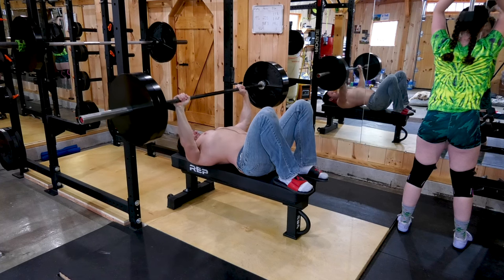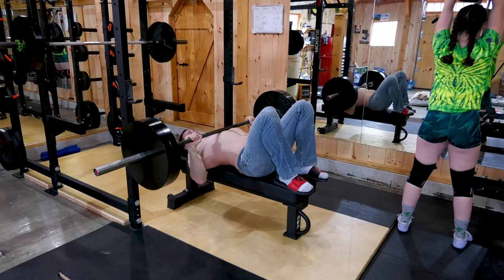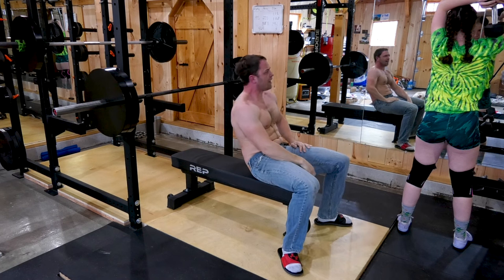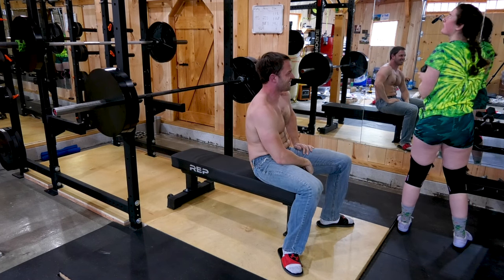Guys, the old way of picking up girls in the gym isn't working. Hey girl, you see that? It's time to evolve.